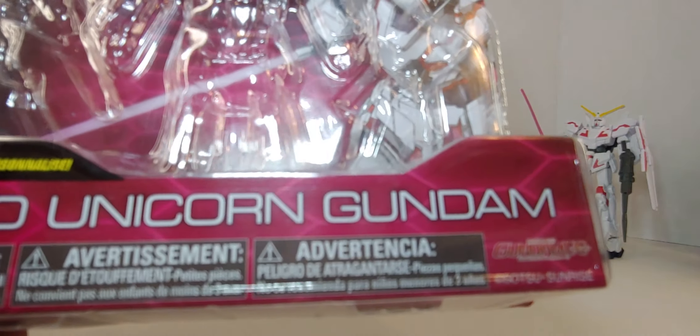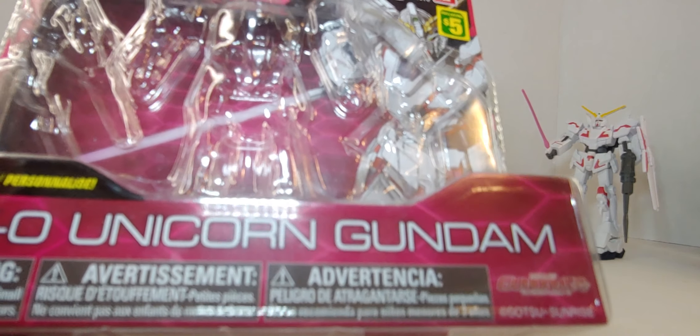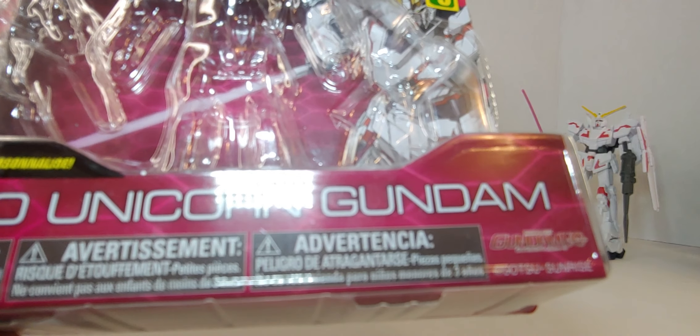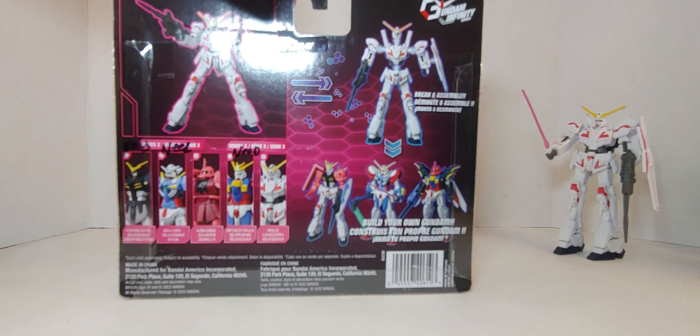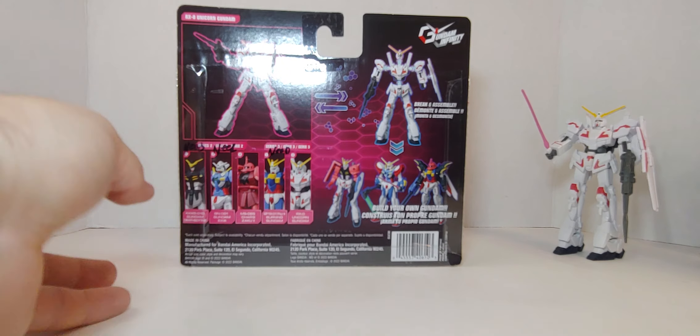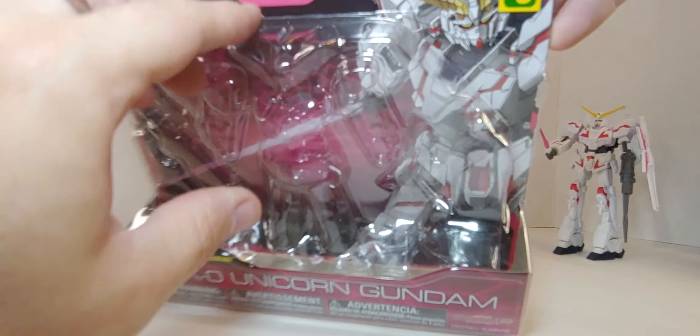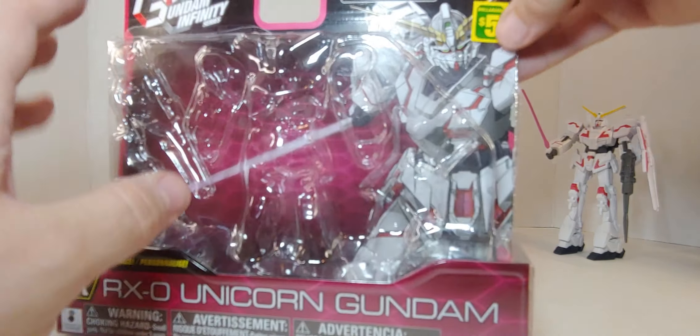I'm not sure if it's a comic or show — all I know is Gundam Wing, Gundam Seed, and Mobile Suit Gundam. As you can see, it's a Build-A-Figure like the other ones I have. I need three of them, and I'll always show the box image. And again, dollar store — five bucks. There you go.